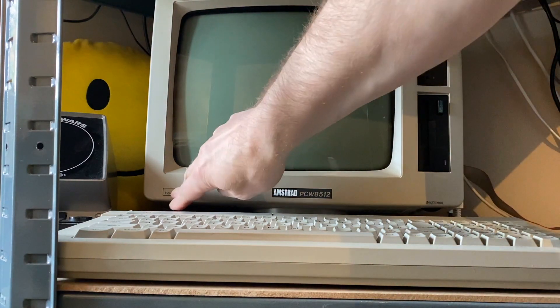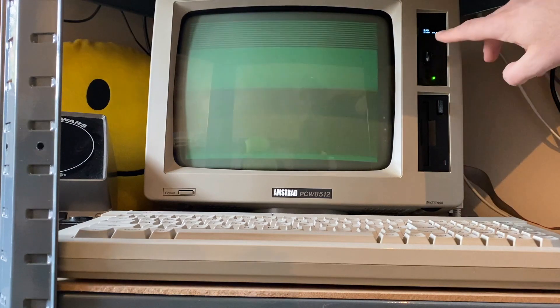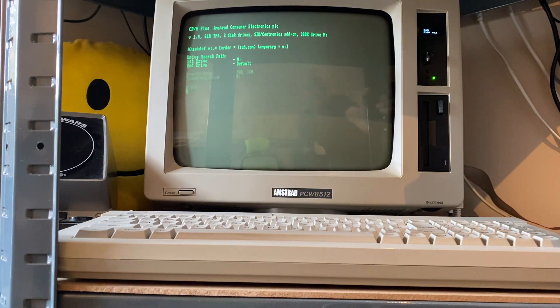So if we power this on — at the moment on the Gotek drive I've got a CPM disk image loaded or mounted, so that's going to boot up and come up with CPM version 1.5. This is the Amstrad variant of CPM.